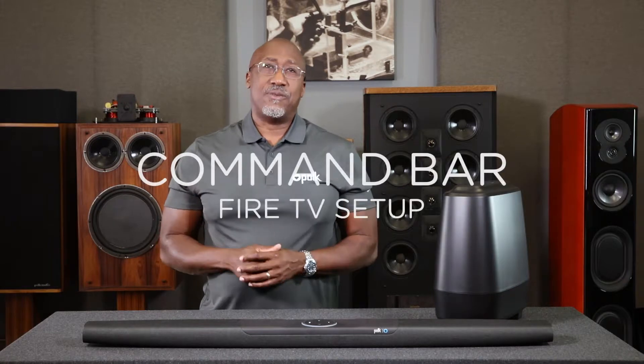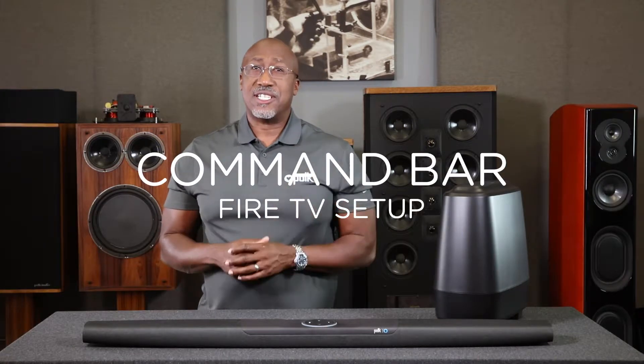Let's review how to set up a Fire TV with your Polk Command Bar. Make sure that the sound bar is connected to your Wi-Fi network and linked to your Amazon account prior to setting up the Fire TV. If you have any questions about this process, take a look at our other how-to videos on our website or our YouTube channel.